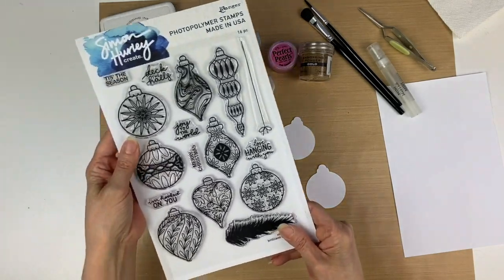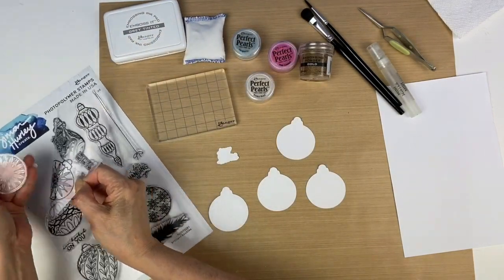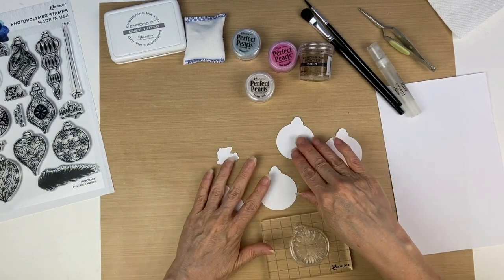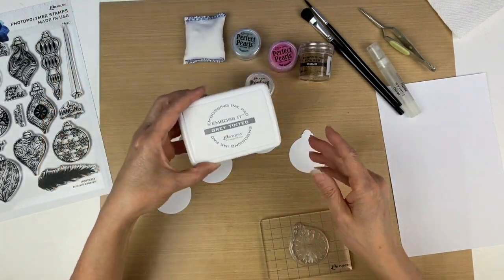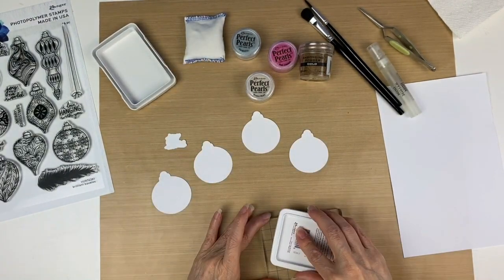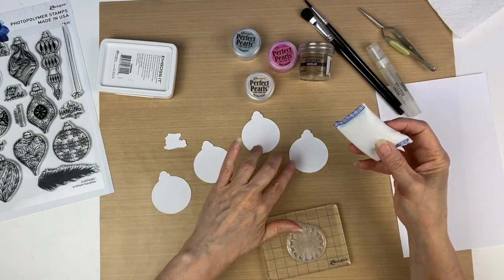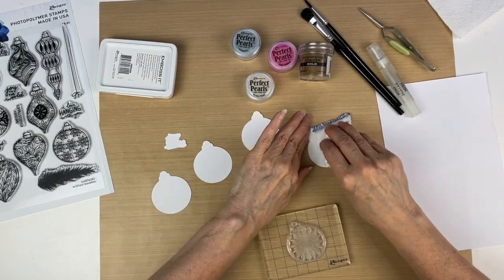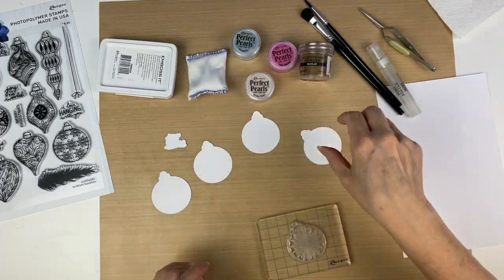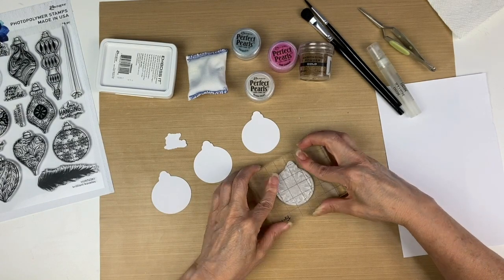I'm using the Brilliant Baubles stamp set from Simon Hurley, and I'm using this ornament right here. First I'm going to emboss the image onto my die cut, so I'm attaching it to the stamp block. I'm going to take our gray tinted embossing ink — this is a great embossing ink that's a light color so you can see your stamping after you put the image down. This is our anti-static pouch, so I'm just going to rub that over the top of the die cut; it has a powder in it that will help the embossing powder not stick to the paper.